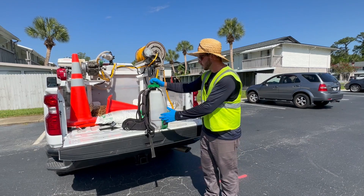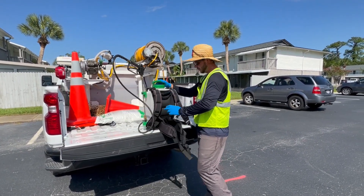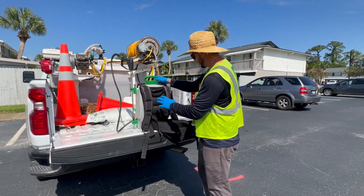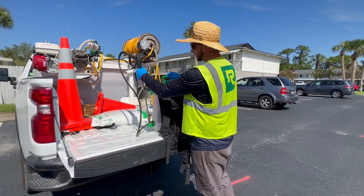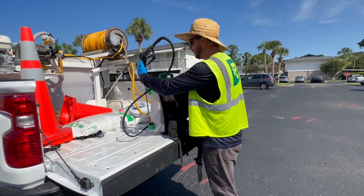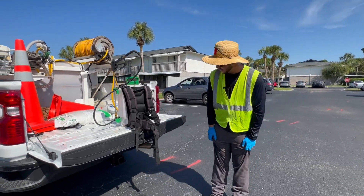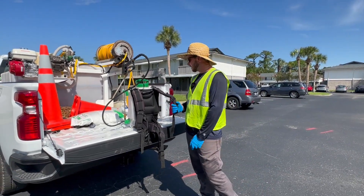What we have is the two gallons of Atramec PGR that I mixed up earlier. We'll do a visual inspection to make sure that we don't have any leaks or anything broken. Everything seems to be tight and working here. I've got my gloves on, long sleeves, boots, long pants — properly protected.